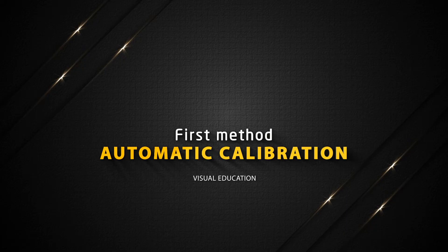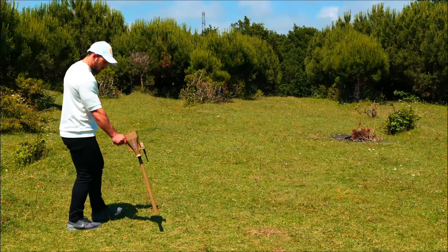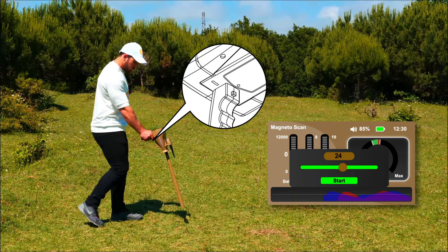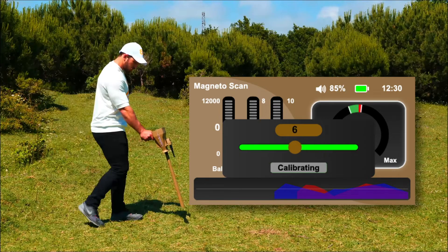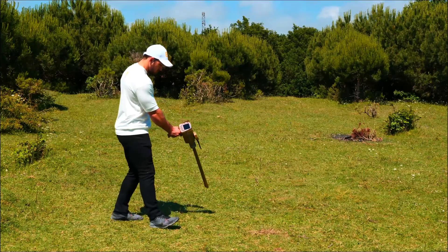Ground balancing of the Magneto Scan system — first method: automatic calibration. This is the recommended method for ground balancing. Hold the device by the handle perpendicular to the floor. Select the target indicator window with the right navigation button. A calibration window will appear. Press the grip key to start the automatic ground balancing process. The pointer starts to move automatically, indicating the calibration process is underway. Keep the device toward the ground vertically and steadily. When the phrase 'calibrated' appears, the ground balancing process is complete. Then move to the right and left to start searching for the target.